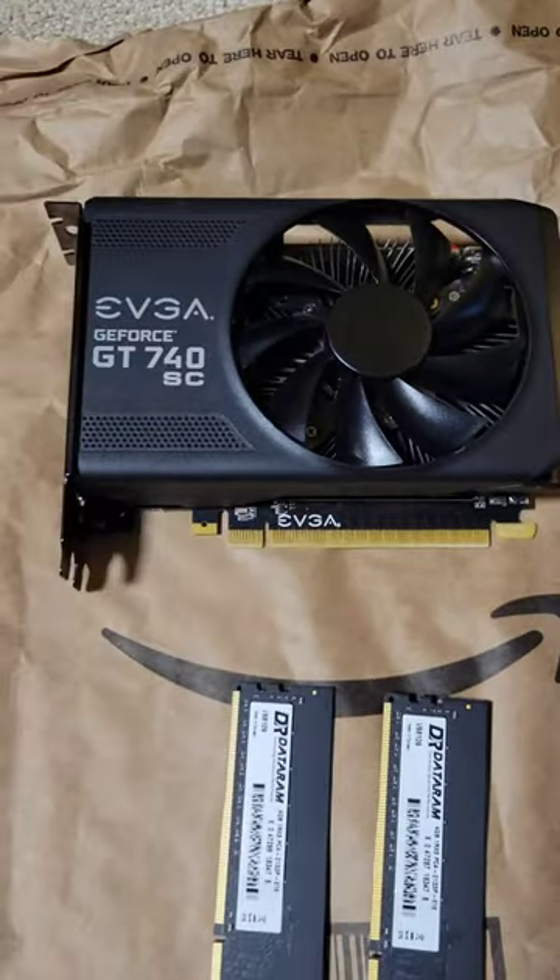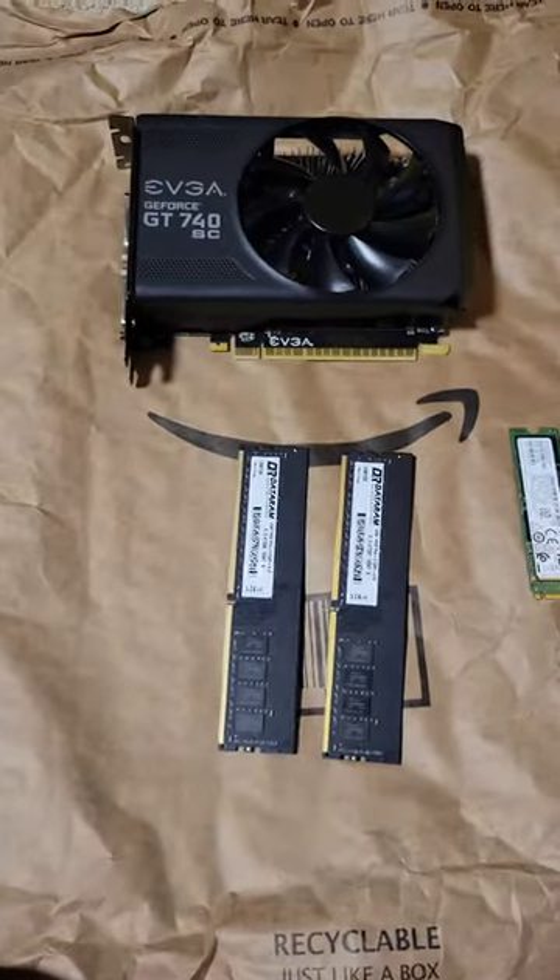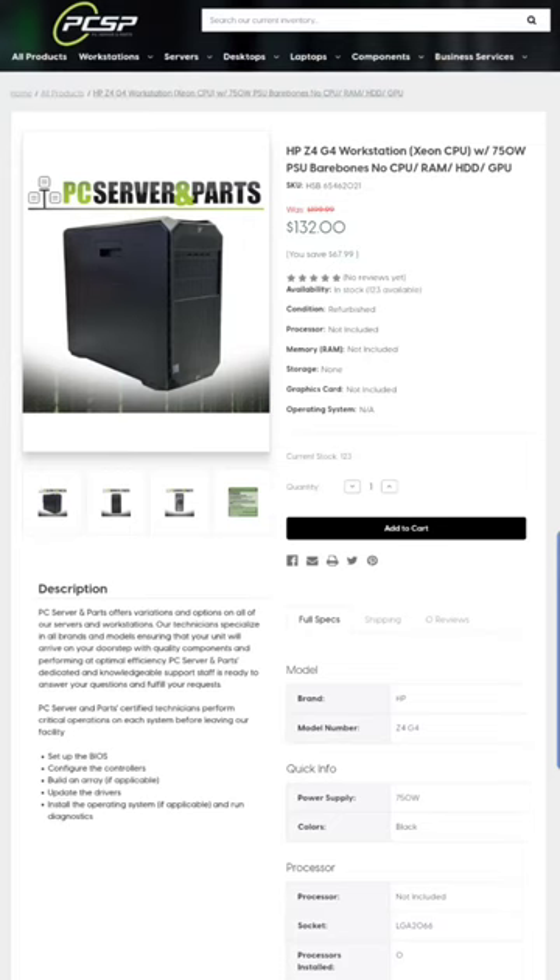And then we have a GT740SC — this is the 4 gigabyte model, and it will be going into this machine that I just bought. It is an HP Z4 G4. It just comes with the case, motherboard, and power supply. No CPU, no RAM, no hard drive, no internal storage of any kind, no GPU.